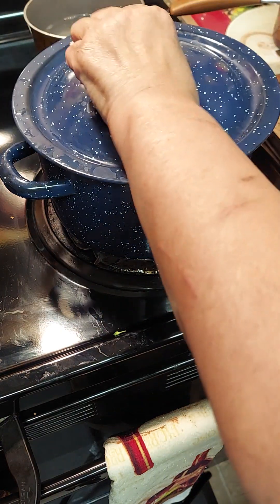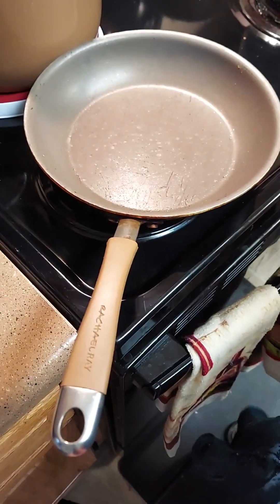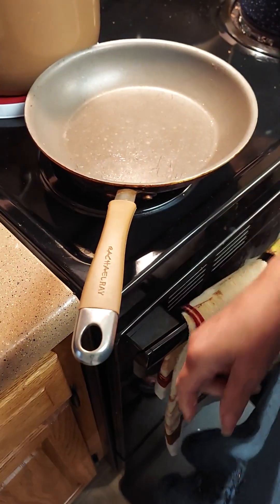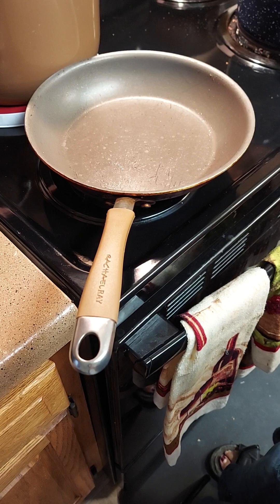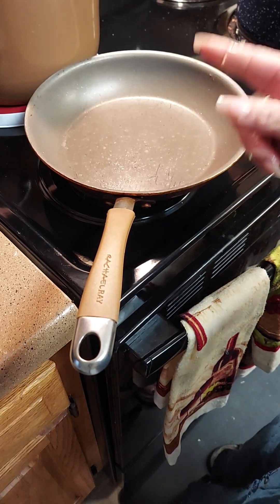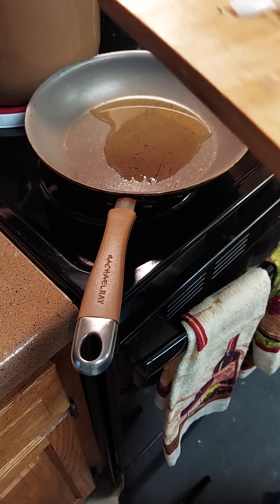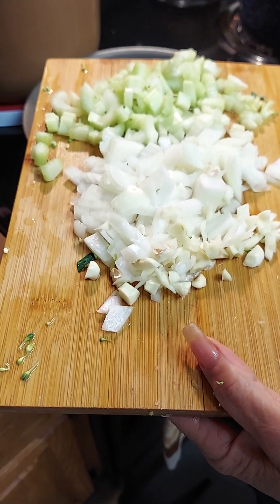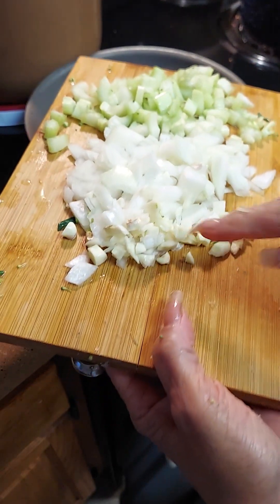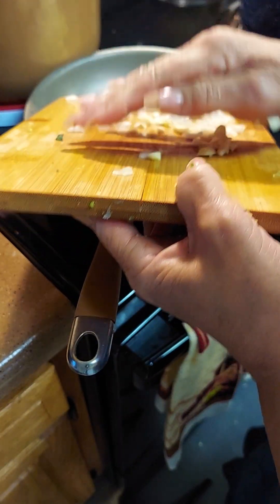We'll let that simmer for about 15 minutes and then come over here and make our sauce. Add a little olive oil and brown your hamburger. First I'm going to brown my onion and celery for the soup so it can cook with the broccoli. I put one stalk of celery, half of the onion, and two large garlic cloves — just gonna sauté this.